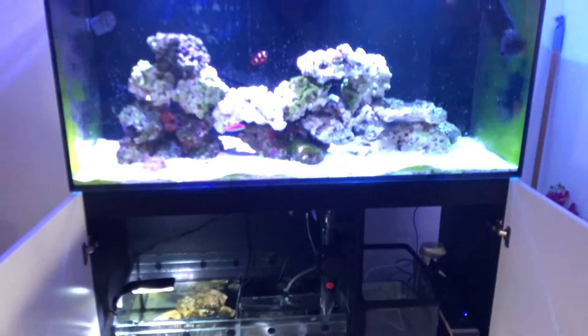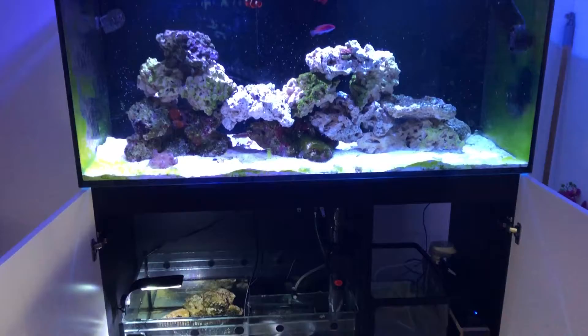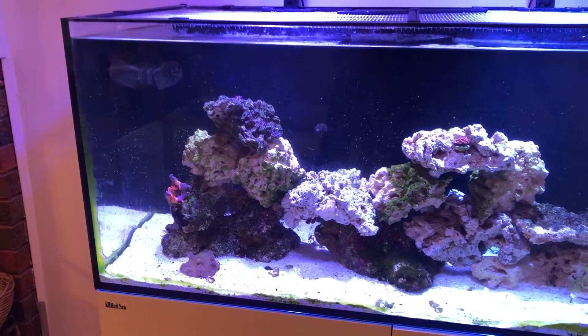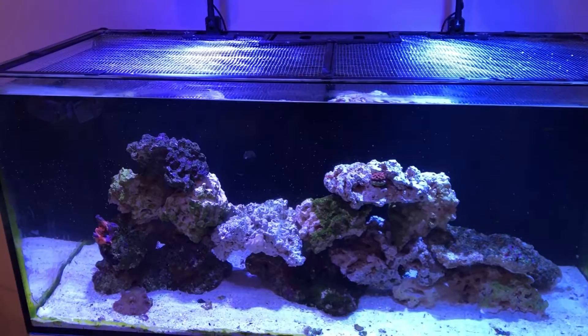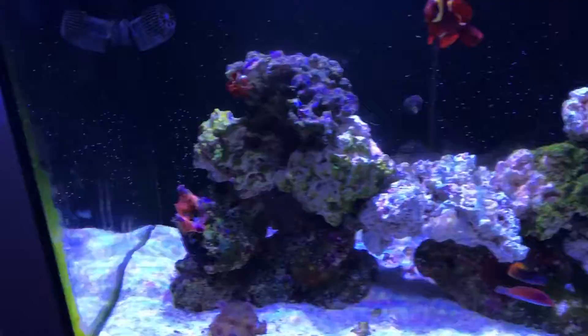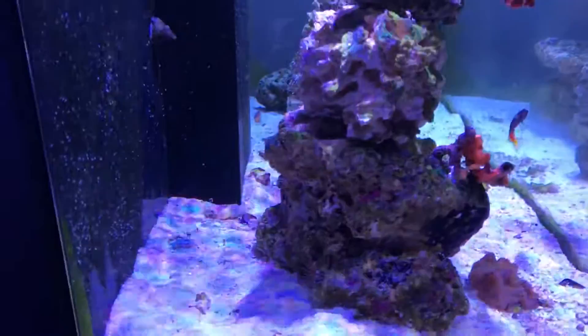This is how the tank looks as well — and that's the sump. I added a little macro rock with some macro algae on there just to have a bit more nutrient export since I'm not running a skimmer yet. I also did another water change. I think it's still good to keep up the water changes during the first one to four months of your tank setup, just to keep things a bit more balanced. Then as the tank matures, you can slow it down. And here's the tank after the water change.